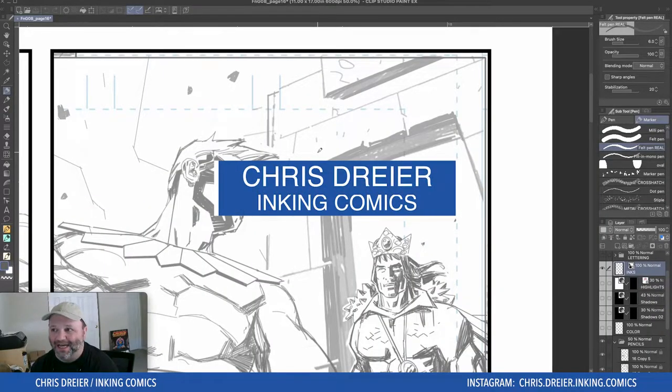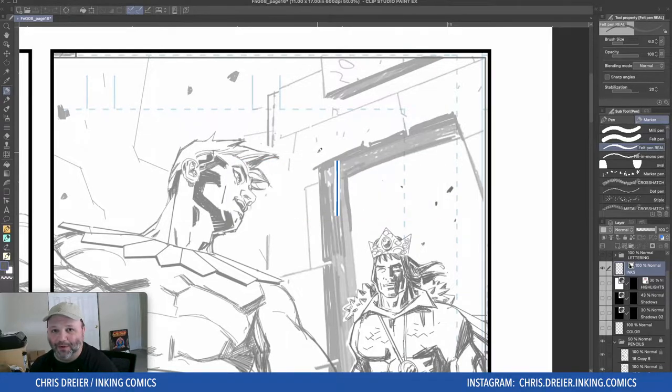Hey everybody, welcome back. I have a little tip in Clip Studio Paint. I discovered it by accident — maybe you know about it, I don't know. Let's find out together. It should be a short one; it's not earth shattering.